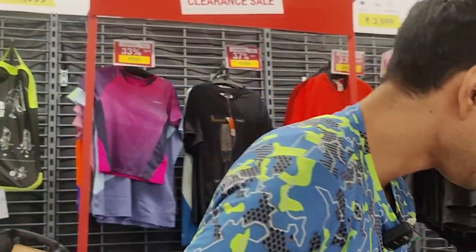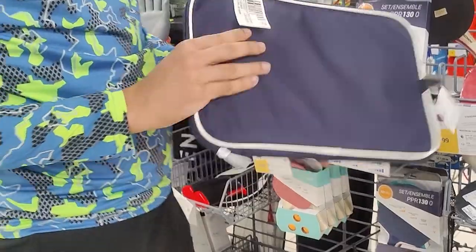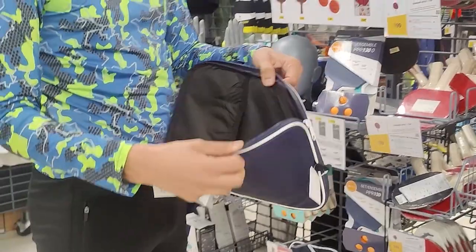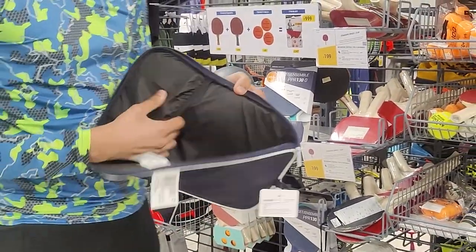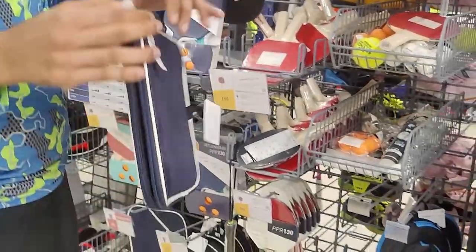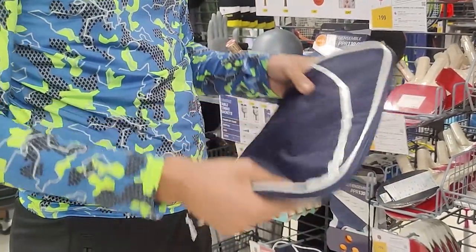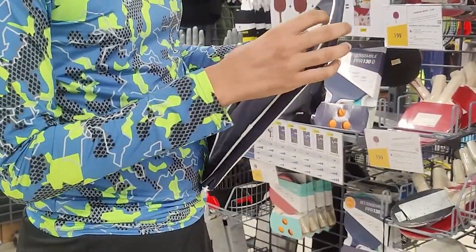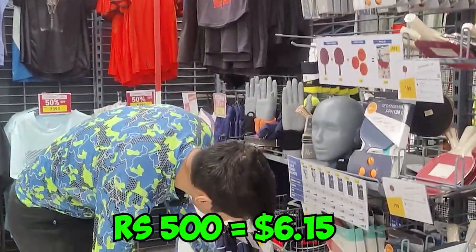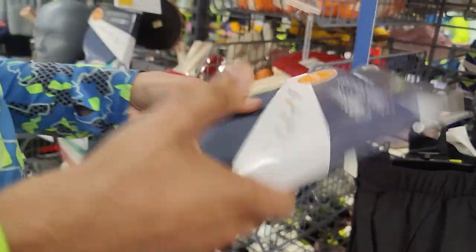That's all they have. They have some cases — it's a normal case with some slots for spare balls. It's okay, but I usually need something hard to protect my racket from damage — this is not it. It's quite cheap, just 500 rupees, or on sale for 2.99.